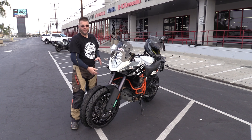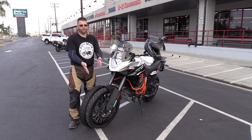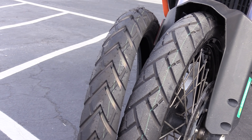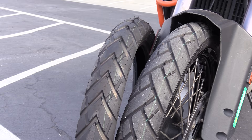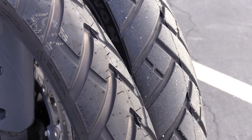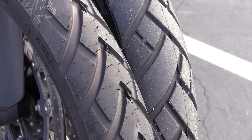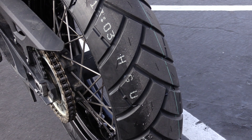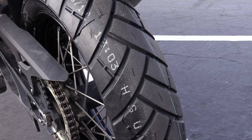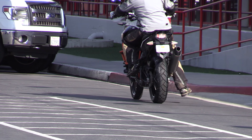Today's test and the next test on the Trek Rider are really looking at the differences between these two tires — how much more street-oriented is the Trail Rider over the Trek Rider? That's yet to be seen. We're also going to test whether the Trek Rider is really a 50/50 tire and if it's up there with the likes of the Anakee Wild or the TKC80. That's yet to be determined as we go out testing the Avon Trail Rider tire.